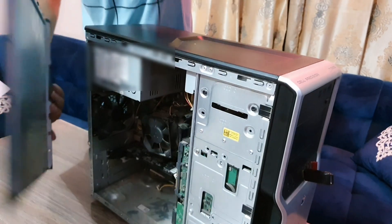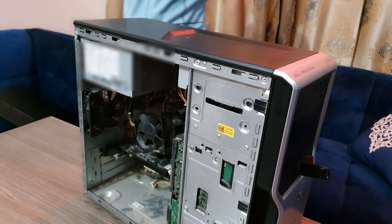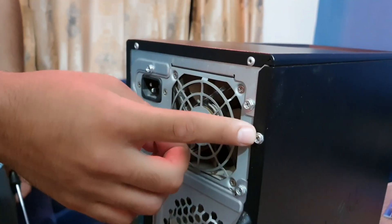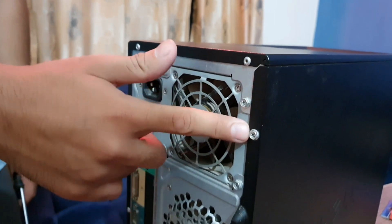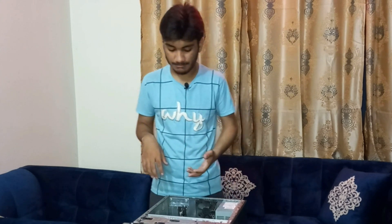The first thing you need to do is take off the side panel. There might be two or three screws on the back of your PC — unscrew those and gently pull off the panel. This will expose the insides of the PC. Don't get worried by the wires, because in this video we'll be going through it completely.